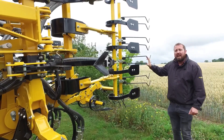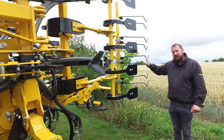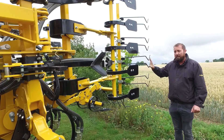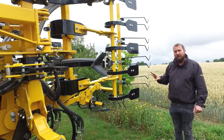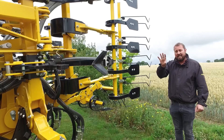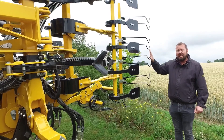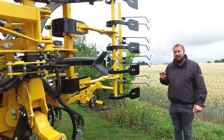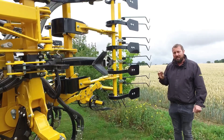On the rear, we have a harrow for knocking the clod off and making the field nice and level. Most of the drills that we sell go out with this standard setup: the leading tine, the seeding tine, the paddles and the harrows on the rear — making this drill extremely good for drilling in extreme situations.